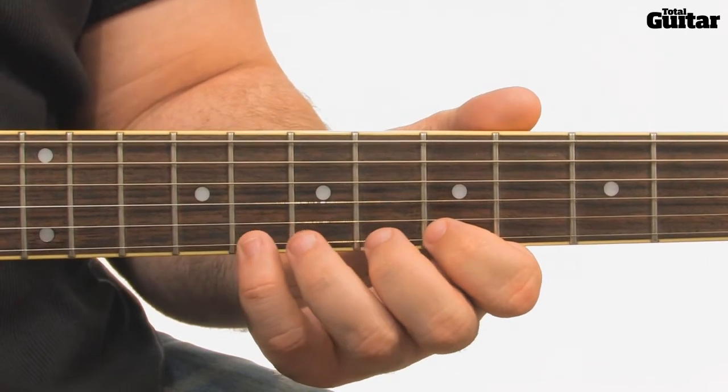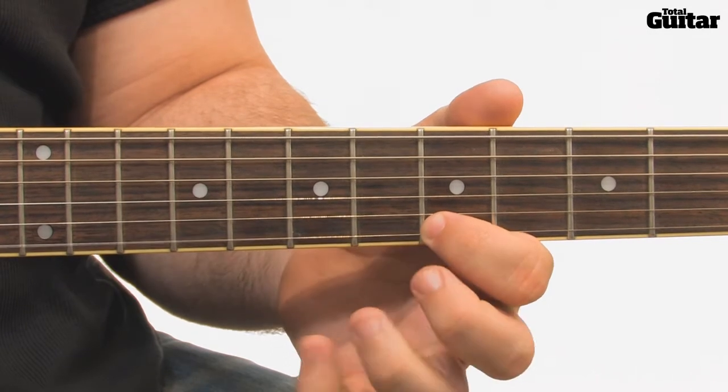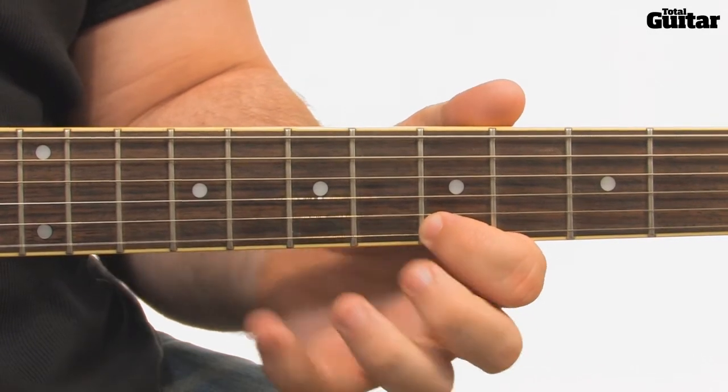Use a 1 finger per fret approach so all your fingers get a workout, and remember — pick only the first note.